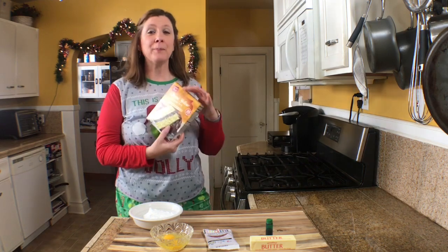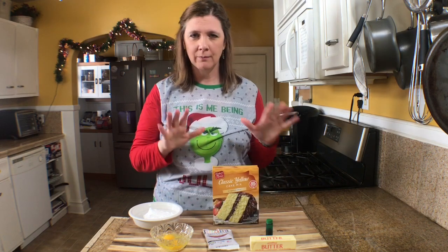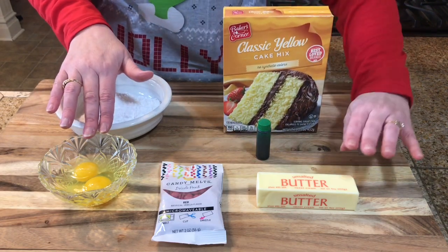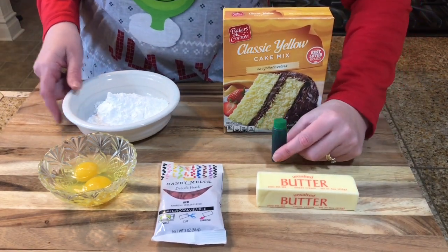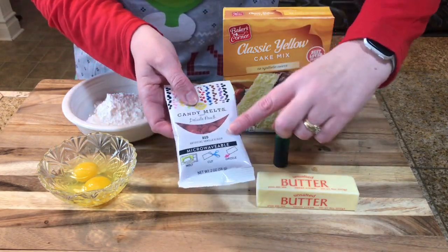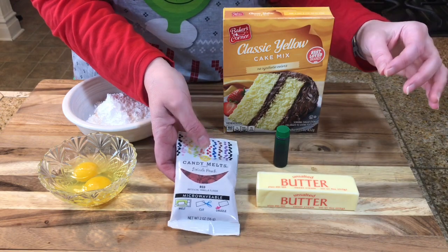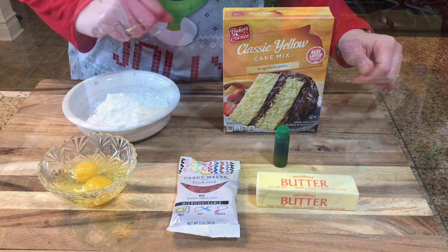The most important ingredient is a cake mix. So here's exactly what you will need: a cake mix, two eggs, a stick of butter, powdered sugar, green food coloring, and then I found these Wilton candy melts. I'm going to make little hearts with them, but if you find little candy hearts that would work too — anything you can use to make a little heart.